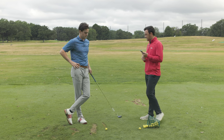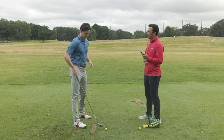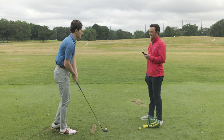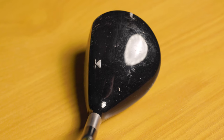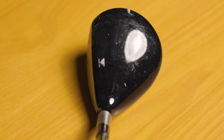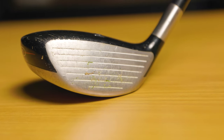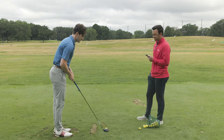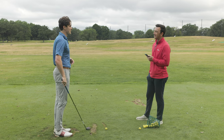So the 906 F2 — obviously a pretty different appearance at address. We've gone from the Bee Gees to the Black Eyed Peas in terms of moving forward in time. The metal face is obvious, and the mass is starting to get bigger. Compared to many modern three woods it's still quite compact, but you can definitely see what 30 years does.